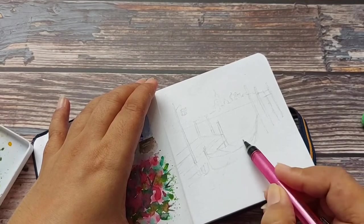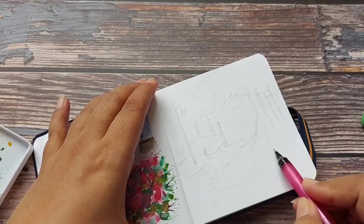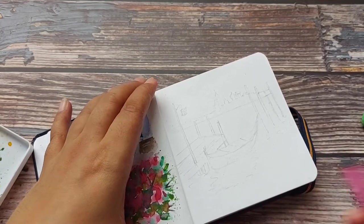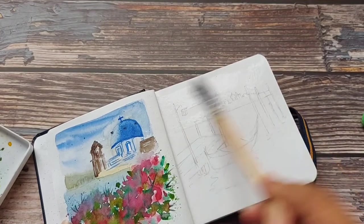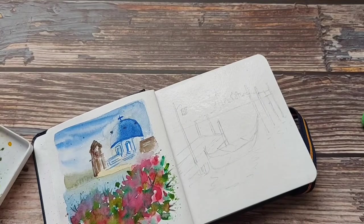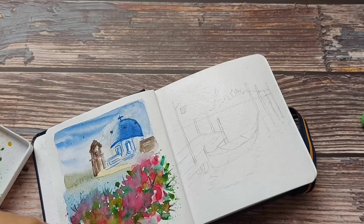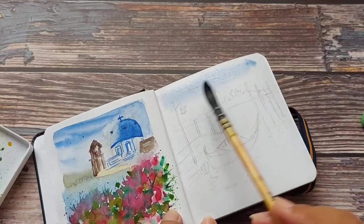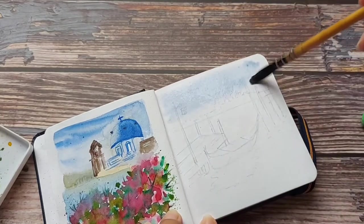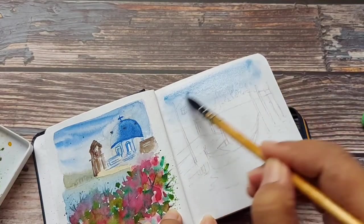Some reflection in the water — like that. And that's it, we are done with the sketch. Now let's start painting. I start with wetting the paper lightly, then I take some blue for the sky. I'll keep the upper part of the sky darker and slowly and gradually make it lighter.